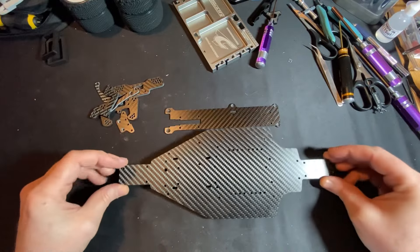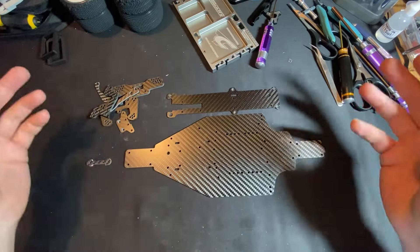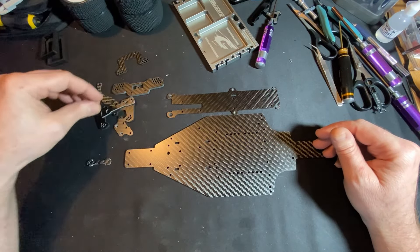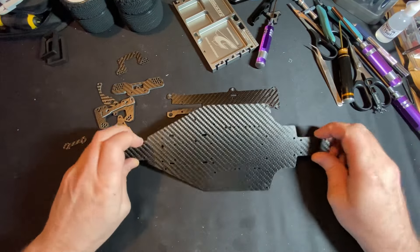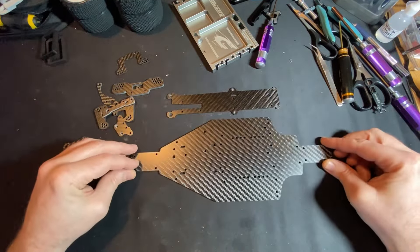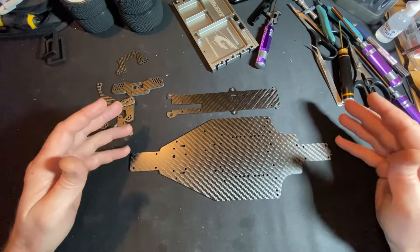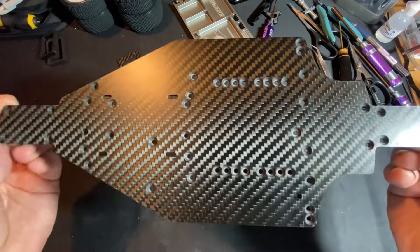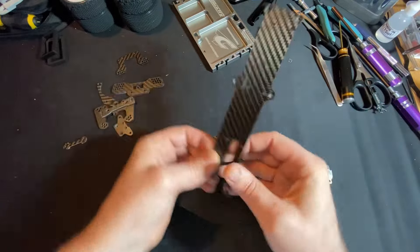There are a couple of companies that do a long wheelbase chassis — you've got Pucker Parts, Lightning Components, and a few others out there. I went with Pucker Parts purely because I've used their stuff before and I've got their carbon chassis kit for the Turbo Optima, so it just goes hand in hand. The chassis is all nicely cut and everything's countersunk.